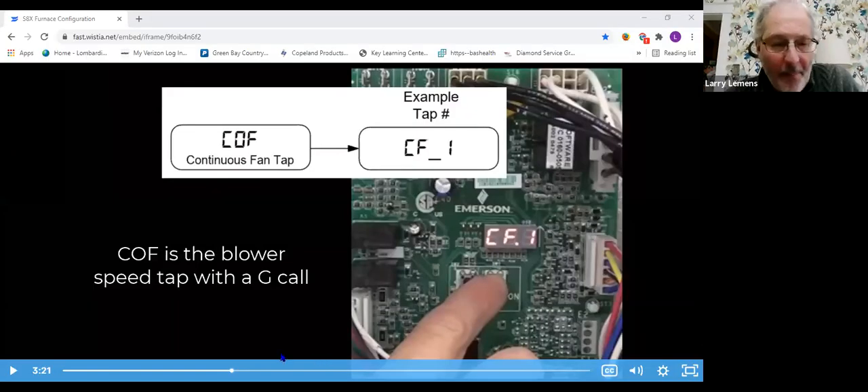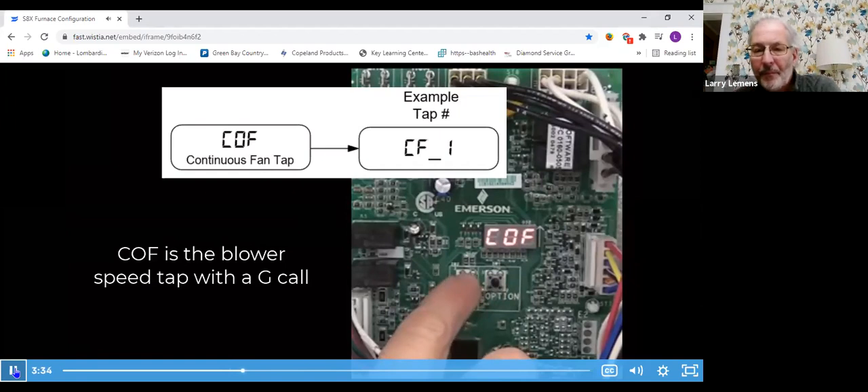This video on furnace configuration is from fieldtechhelp.com. With a G-only call, it is set to tap one only. Tap one gives the lowest airflow — the most efficient blower operation and the best air filtration for indoor air quality across the filter.